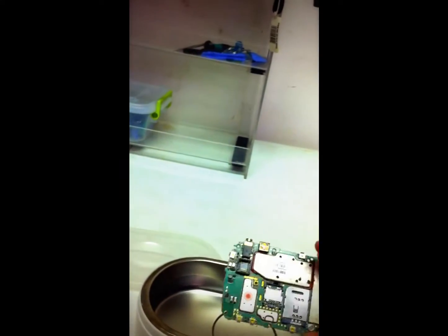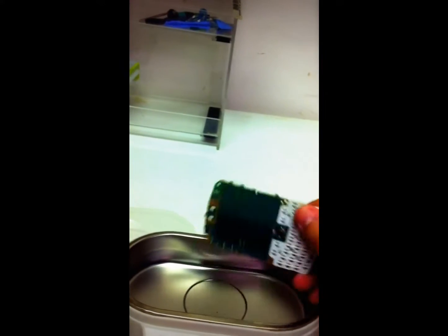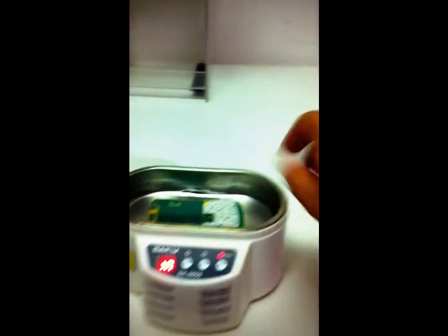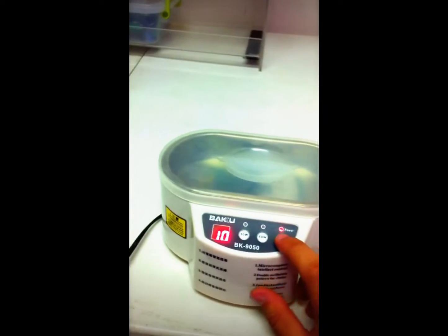All right, so place the motherboard in — you don't have to put it in any specific way, just throw it in there.